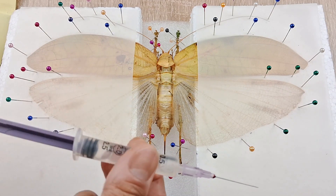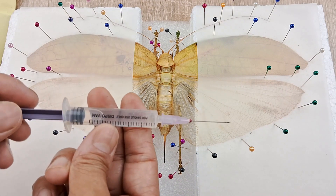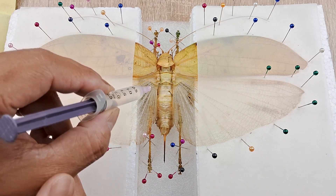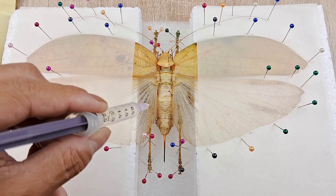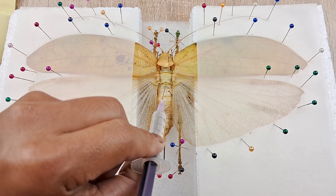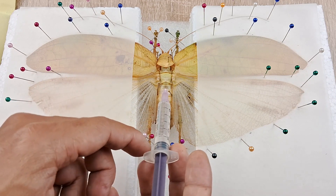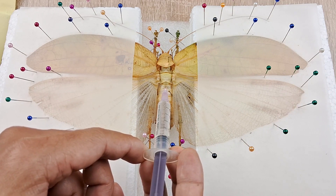Once that's done, we come now to the most important part of the preservation process. Fill the syringe with 80-90% ethanol or isopropanol and inject 1-2 ml each of the alcohol at several places within the abdomen. Start from the point where the thorax meets the abdomen and inject a good quantity of the alcohol into the thoracic interior. Do the same with the middle and then the posterior parts of the abdomen until the abdomen becomes visibly distended and excess alcohol starts leaking from the injection points.